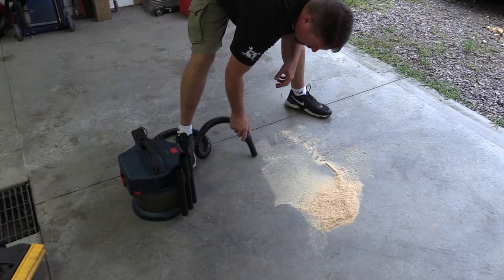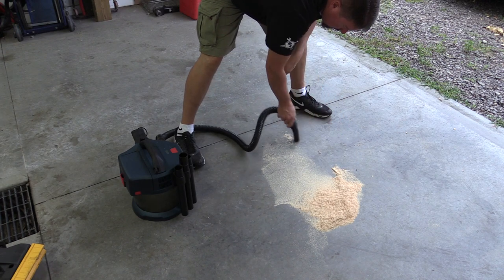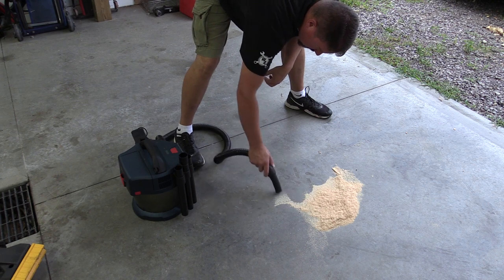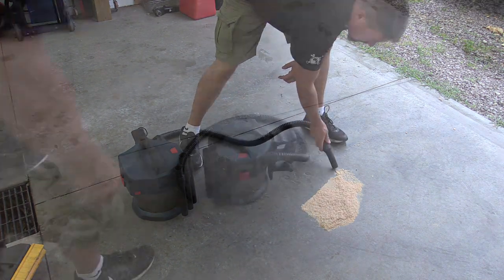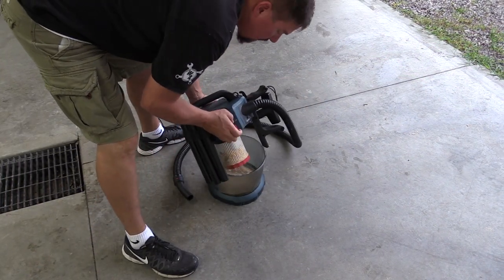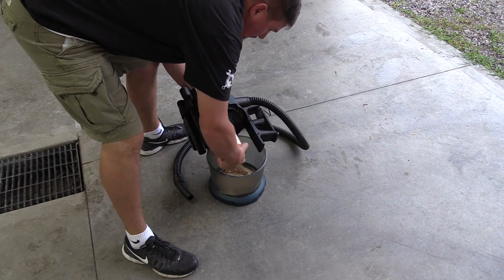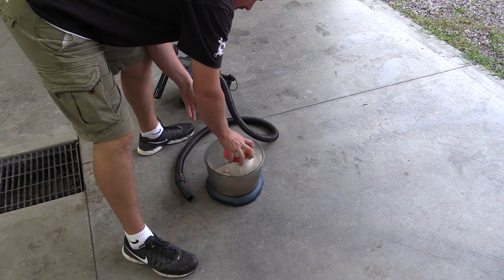It has a 1.6 gallon internal capacity, 51 CFM, and it is IPX4 rated so it can withstand a water splash from any direction. You can see how they made the switch and various design elements to make it more water resistant. As far as the battery cover goes, there's no rubber gasket around it so you're not going to be submerging this thing, but it's built to be a good wet-dry vac.